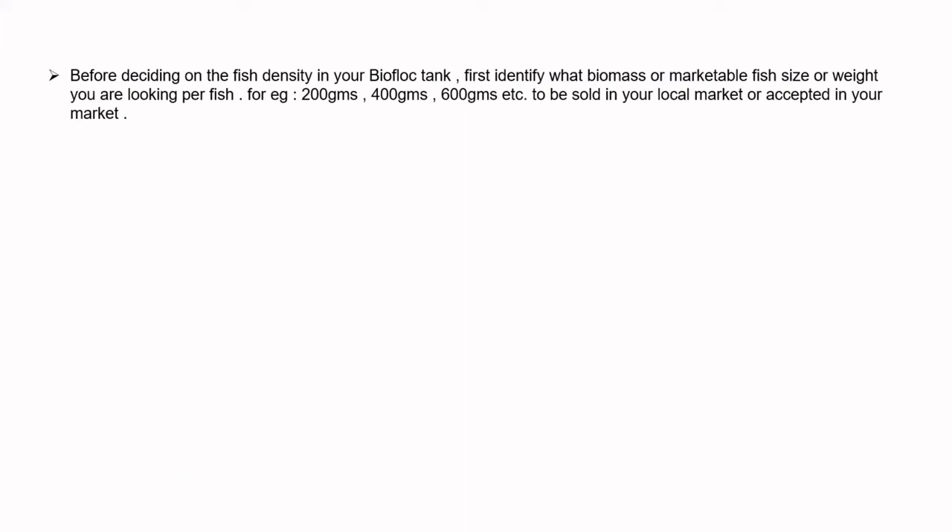Before deciding on the fish density in your biofloc tank, first identify what biomass or marketable fish size or weight you are looking for per fish. For example, it could be 200 grams, 400 grams, or 600 grams, to be sold in your local or domestic market.